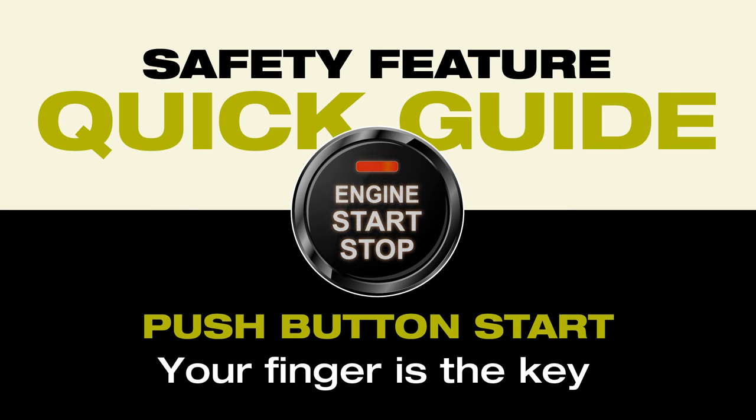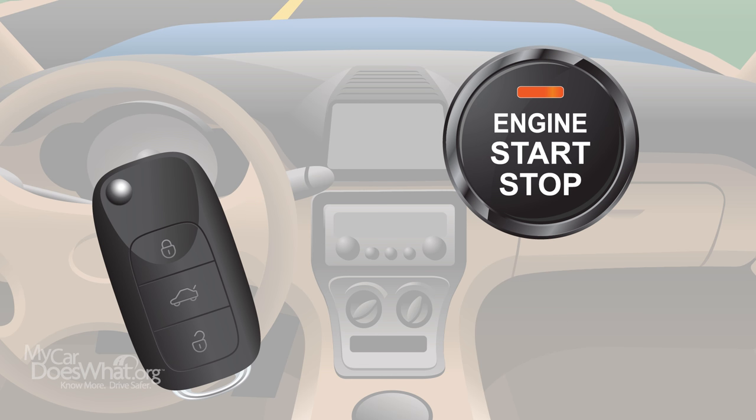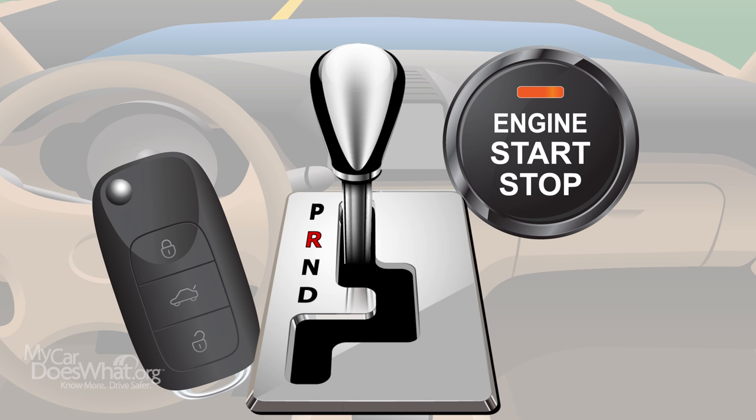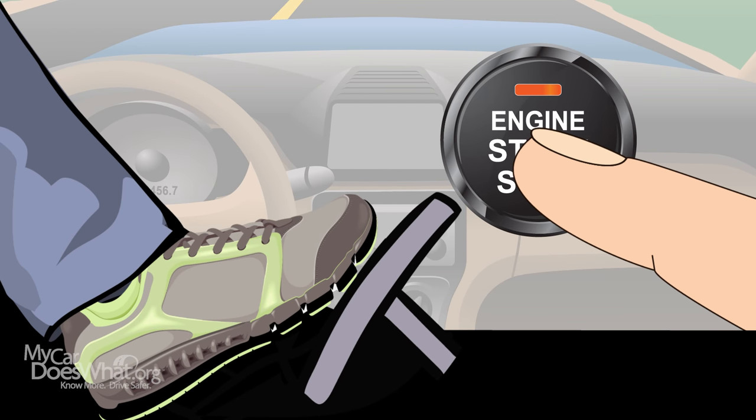Push button start. Your finger is the key. To start or shut off your engine, make sure the key fob is inside the vehicle and the gear shift is in park. Step on and hold the brake. Push and hold the start-stop button until the engine starts or shuts off.